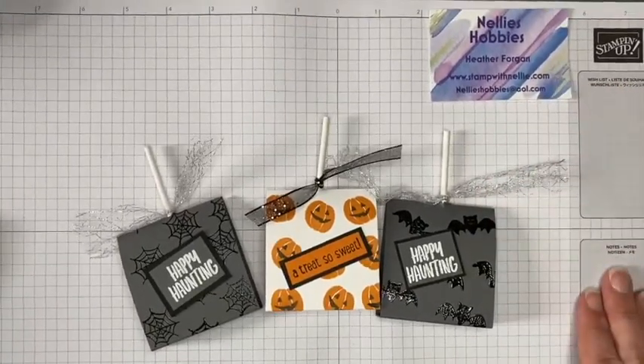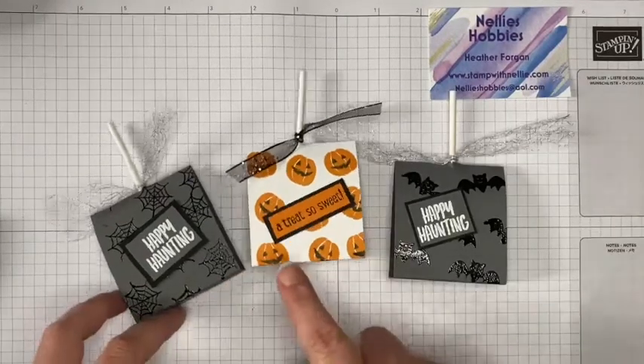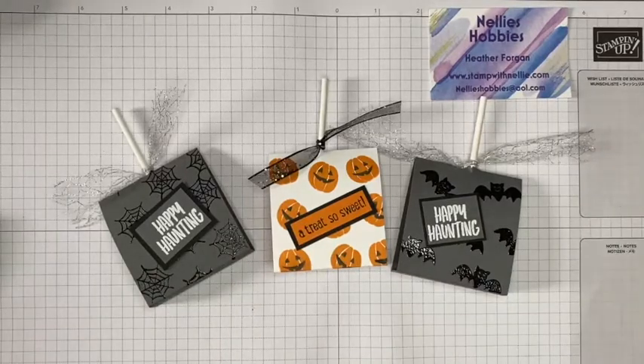I hope you've enjoyed this project. If you have, please give me a thumbs up and leave me a comment — that would be fabulous! If you're new to my channel, please click on the subscribe button and the bell so you get notifications when I upload my next video. Until then, take care — bye bye!